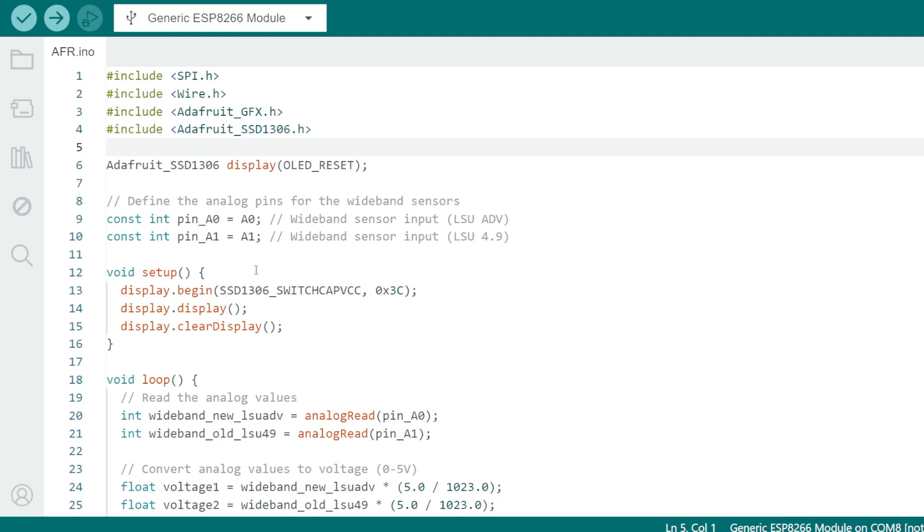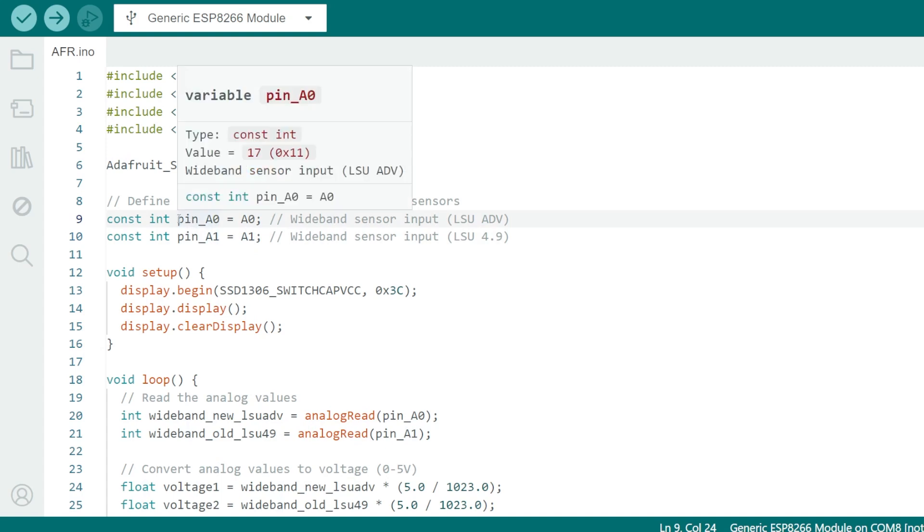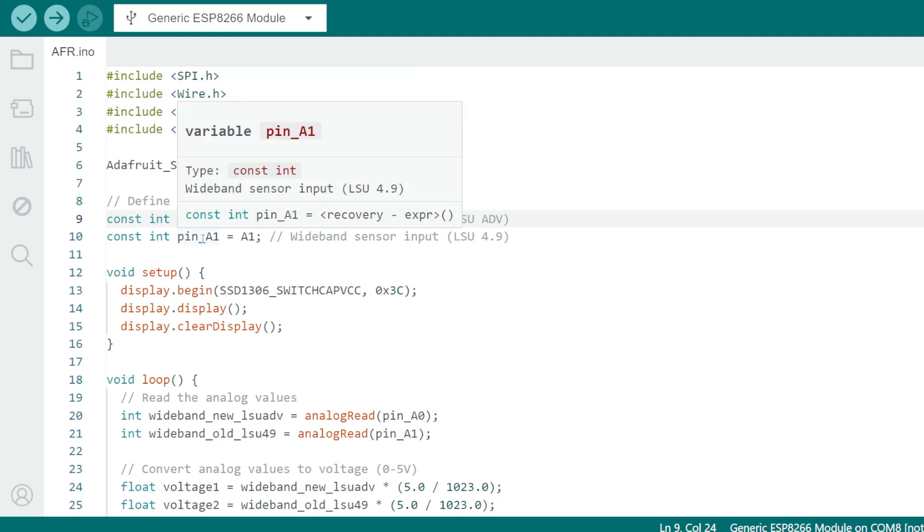Now I'll show you how the code works on the microcontroller — don't be afraid, it's very easy. The first part includes libraries necessary to drive the OLED screen, and we refer to it as 'display.' Next we define the two analog pins the wideband sensors are connected to — the Arduino knows them as A0 and A1 — and give them names so we can refer to them in our code.